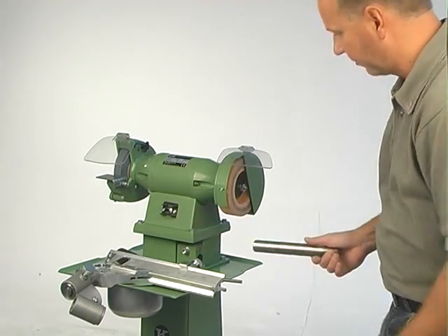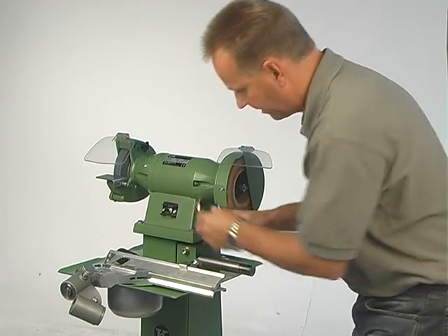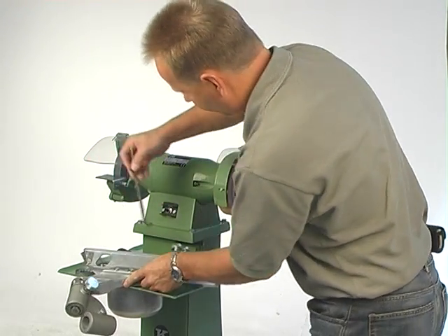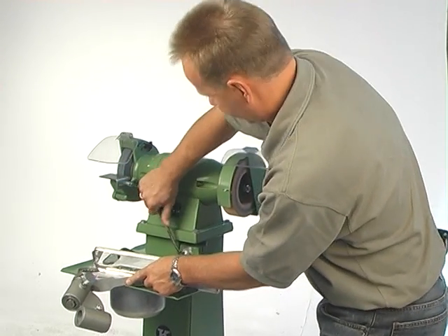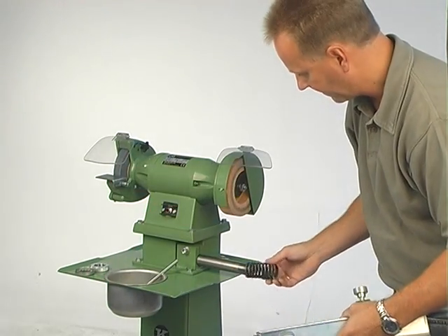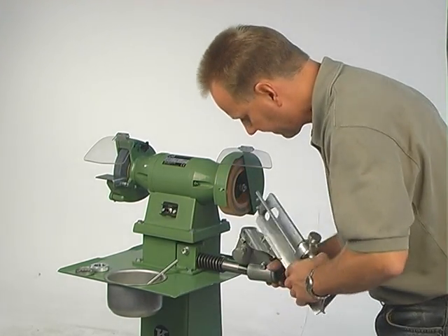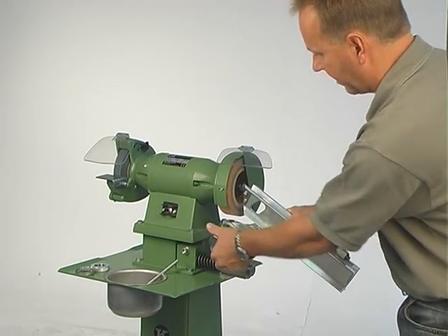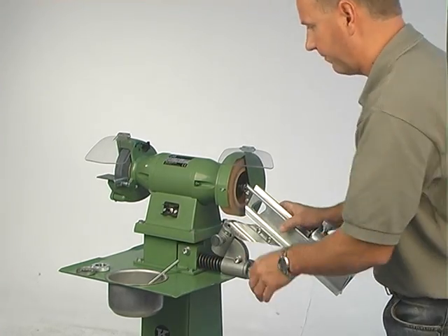First thing you do is to fit it into the base like this, and tighten it up here with this allen key, like this. Then you take the spring first, then you take the attachment, and if you put it like this, and use this finger screw, then you lock it in a position so it's not swinging forward and backwards.